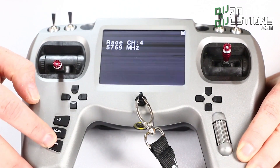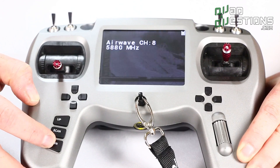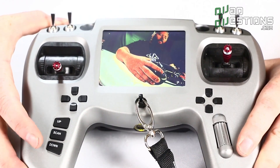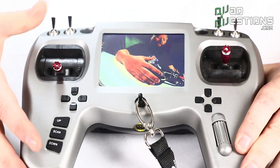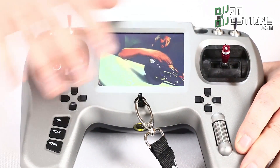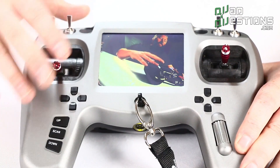The radio also has troubleshooting and fine-tuning built in. If you needed to troubleshoot it, you can reconfigure the calibration for the gimbals, and you can do all of that through the on-screen menu as well.